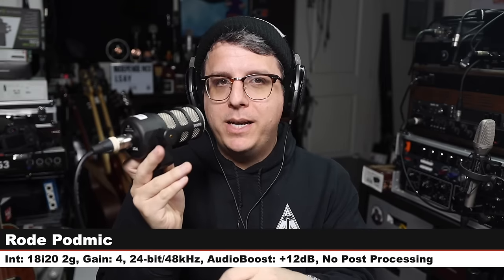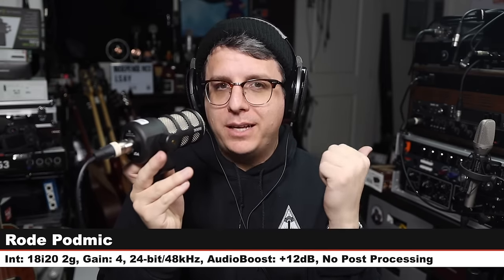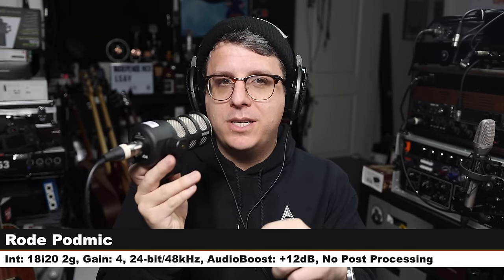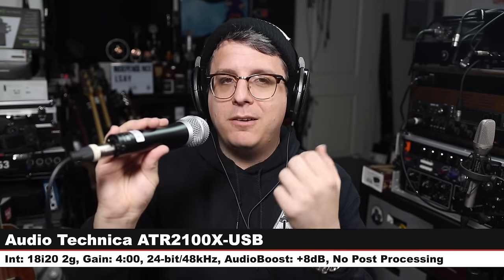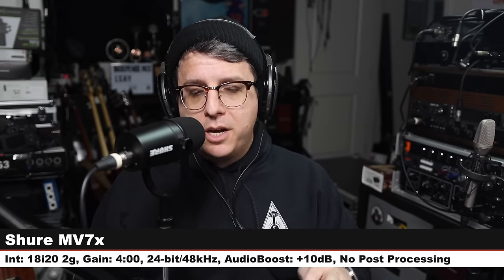Now we're on the Rode PodMic, another $100 broadcast dynamic microphone, three inches off, gain still at four o'clock — here's how it sounds. Jumping back to the Shure MV7X. Now we're on the Audio-Technica ATR2100x USB, a $100 XLR and USB dynamic mic, three inches off, gain at four o'clock, XLR mode. Jumping back to the Shure MV7X — check the lower third to see how much I boosted it.